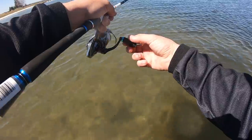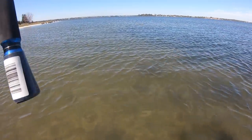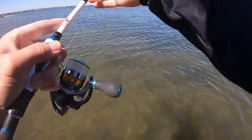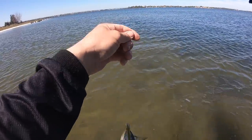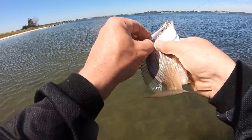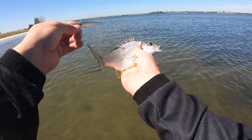There we go - another little bream. They're getting smaller. Wouldn't mind if they were actually big, but they're just little fish.